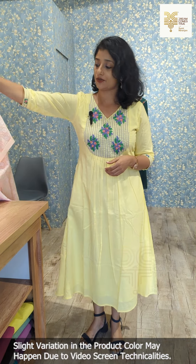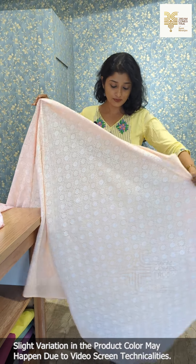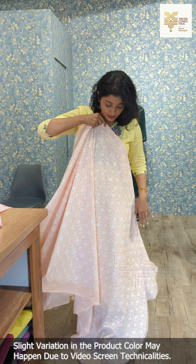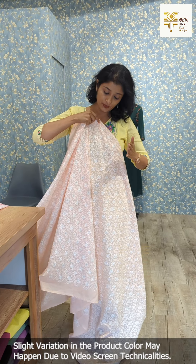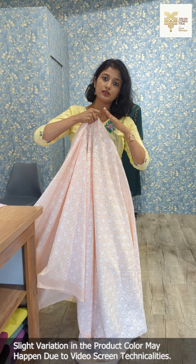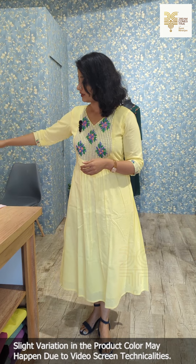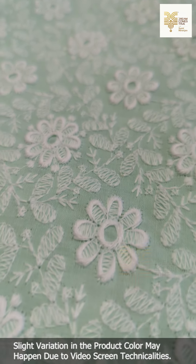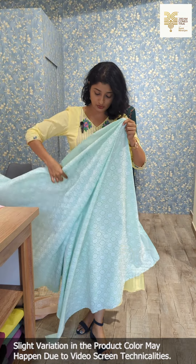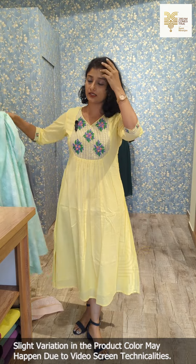This is a pink shade, and in the next shade this is a peach shade. This is a mint green shade — we have a different pattern, but the mint green shade has the same design and same pattern.